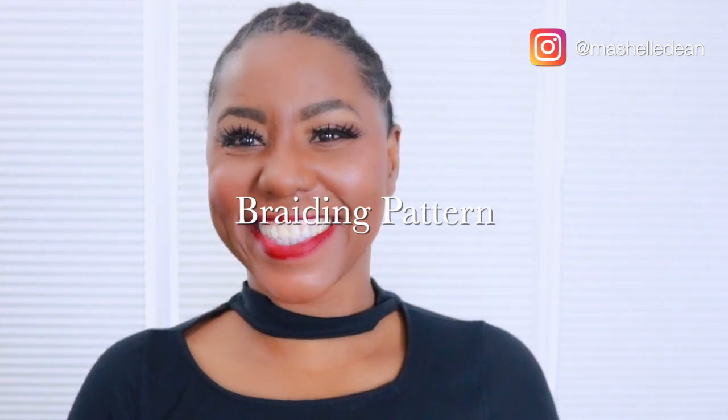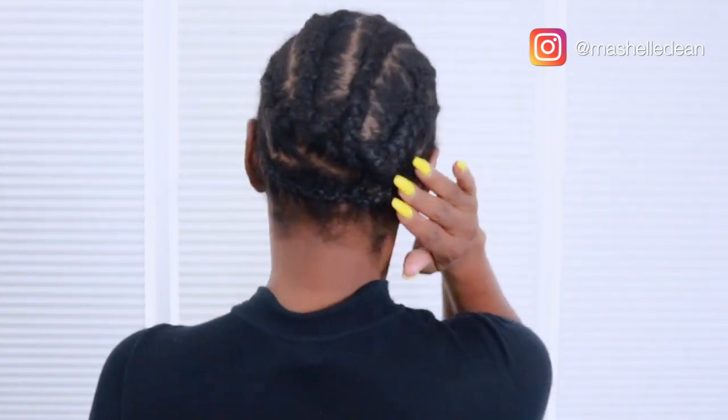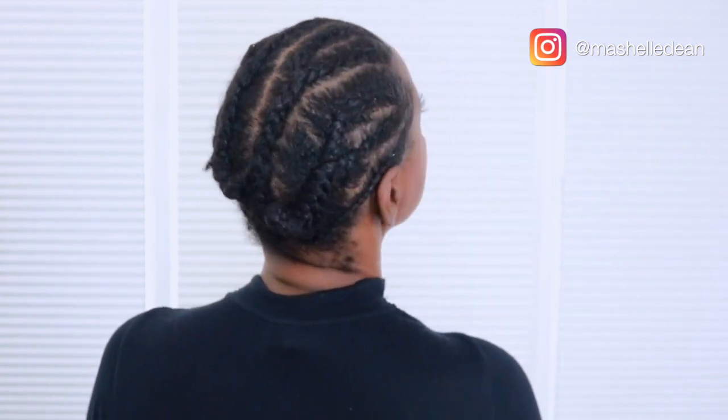First things first, my braiding pattern is cornrows going straight back with a perimeter braid along the sides and the back. I connect the ends of my cornrows and sew down the last tail.